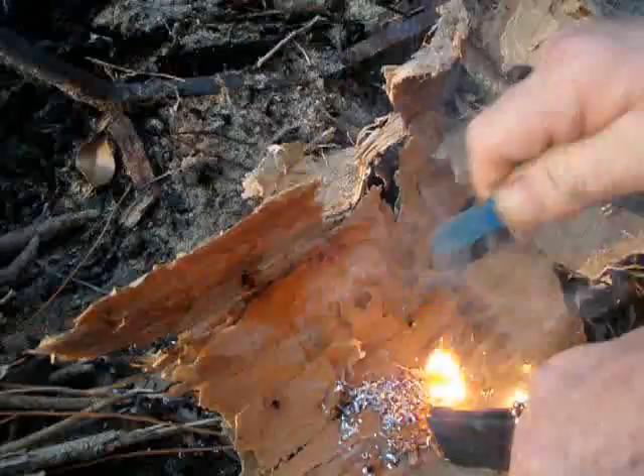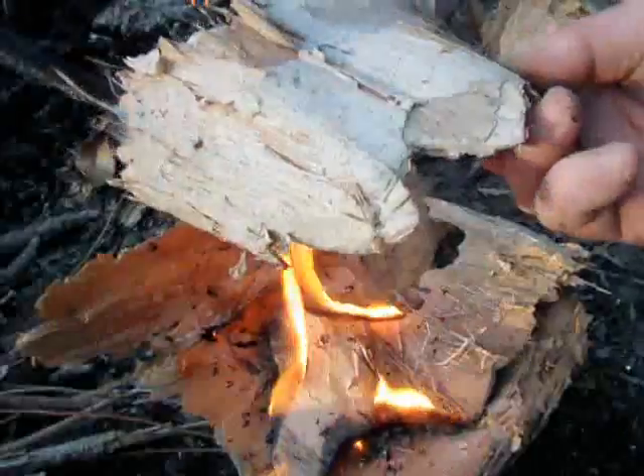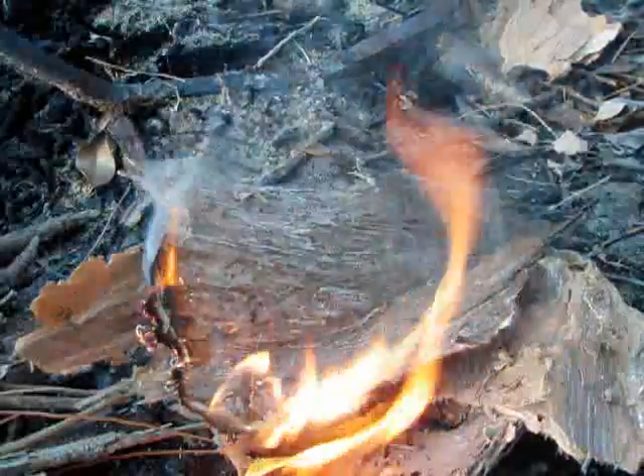Get your kindling in on there and use that flame to start the rest of your stuff on fire. Slowly but surely add more pieces on there — this bark works great. Put your bark on there, there's your flame, then you start loading it up with the tinder you have ready. You have small branches, twigs and what not, and there you go — you've got your fire.